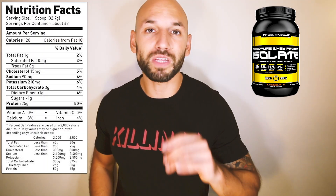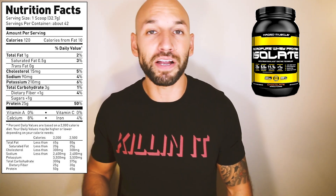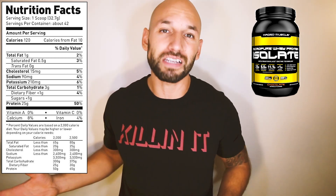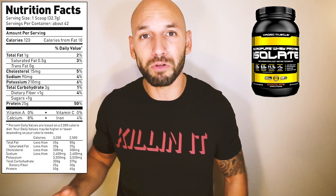Let's start with the protein content. Kaged Muscle doses this at 25 grams of whey protein isolate, which is definitely a good dose — whether you're looking to build muscle, taking this a couple times a day, or just trying to be healthy. 25 grams is pretty much the ideal amount you want to get from a protein powder.